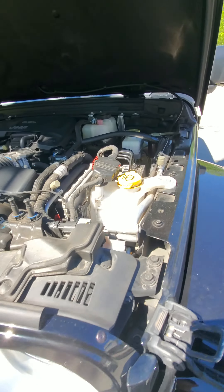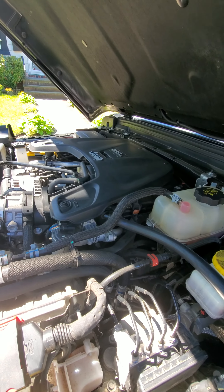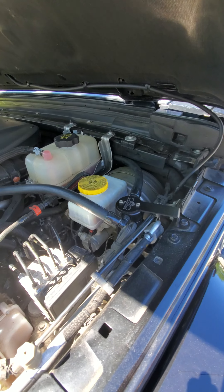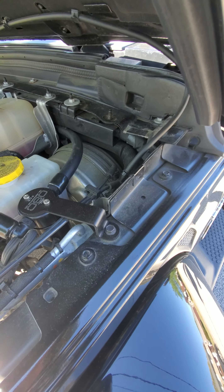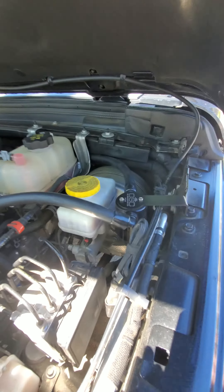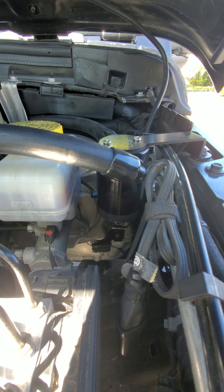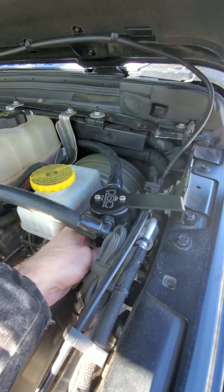I wanted to do a video on the J&L oil separator — this is a Jeep Wrangler 3.6 liter. It took about five minutes to put this thing in, it was pretty simple, bolting on to the frame where there's a hole for it already. I just went about 500 miles and I'm going to see how much oil I've collected. This is the standard bottle that comes with it — you can get an extension, but this is the standard one. Let's unscrew it and see how much we collected in 500 miles.